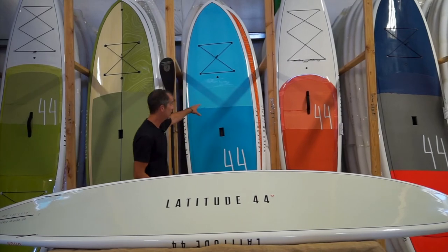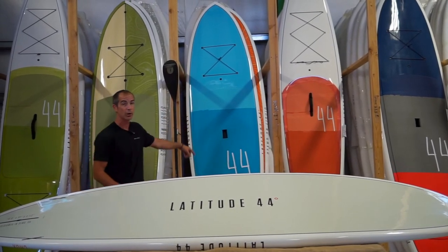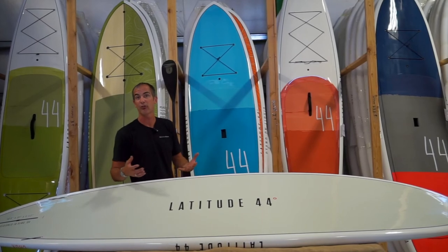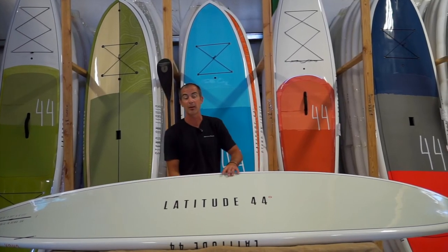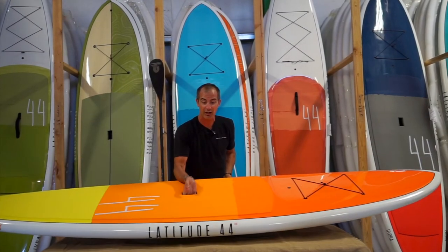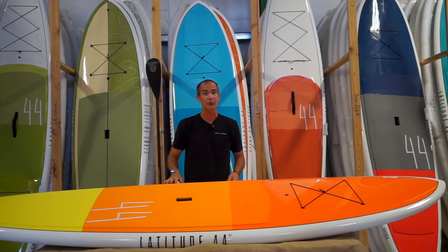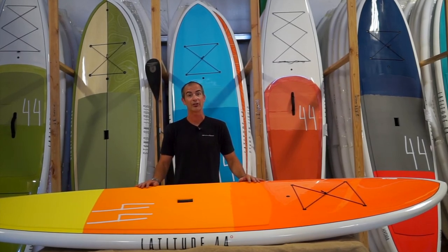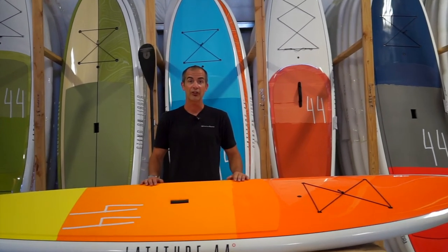This board is also available in a blue and orange color combo — same exact board, same exact attributes, you just get to pick what flavor you like best and what's going to make you have the most fun while you're out on the water. The Crux is a really good option, a diverse board for many skill sets of paddlers and paddling types. I'm Q inside Stand on Liquid and this is the Latitude 44 Crux.